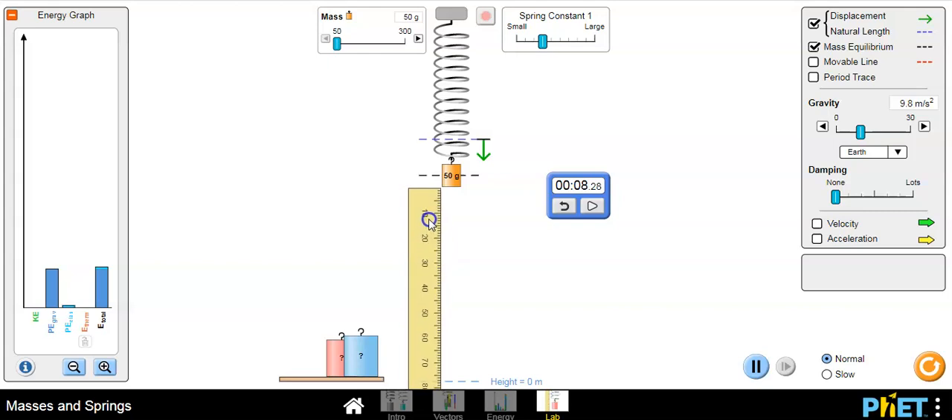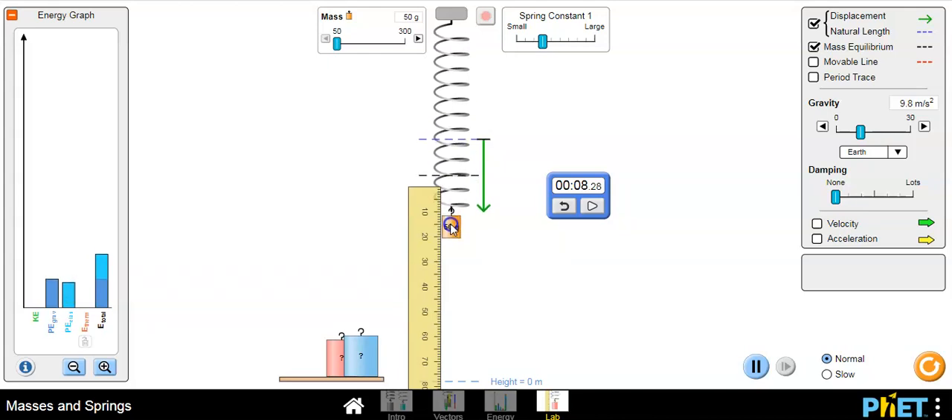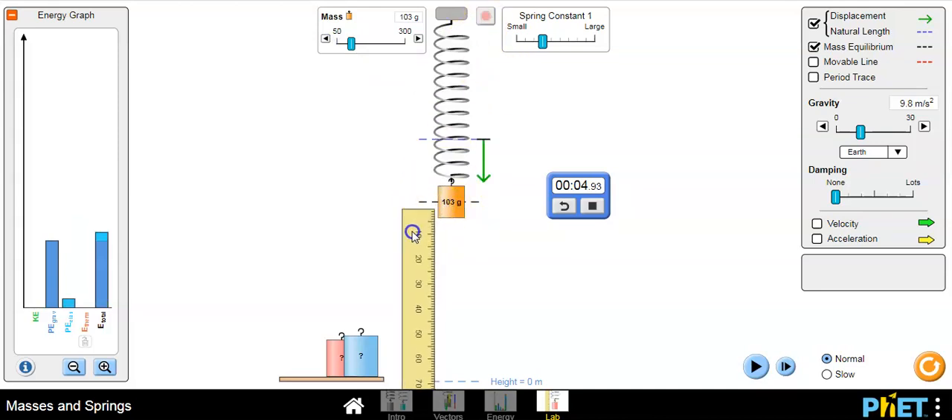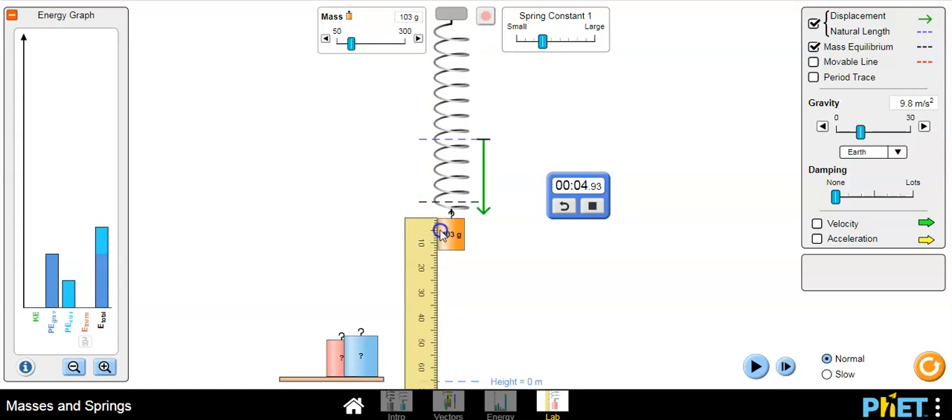Take the mass down to 50 grams — it's important to let it hang first, make sure to go through the steps in the procedure. Get it to 20 centimeters, then press play on the stopwatch and count the time for ten oscillations. Then change the mass back to 100 grams. Note that when you change the mass the equilibrium spot changes — you'll have to move your ruler to the new bottom position, then move down 20 centimeters.